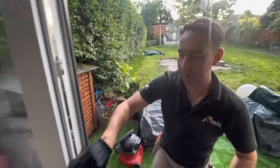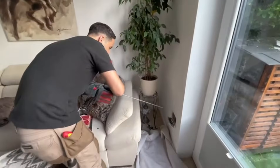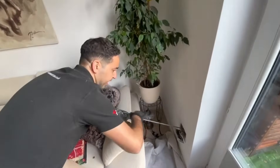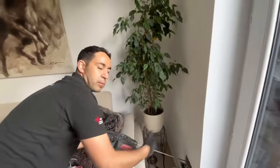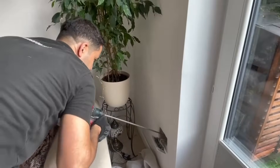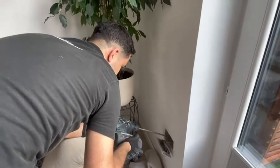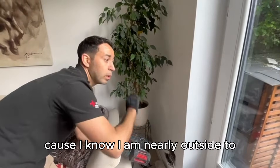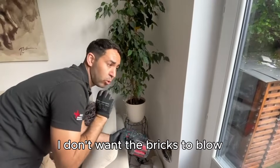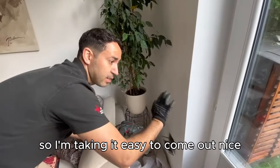That's a 10mm. I'm going to try to make a really small hole for the cable to go through. From here, what I always do is drill at an angle just so water doesn't come in into the property. I'm slowing down at the moment because I know I'm nearly through to the outside wall. I don't want the bricks to blow out, that's why I'm taking it easy to come out nice and slow.